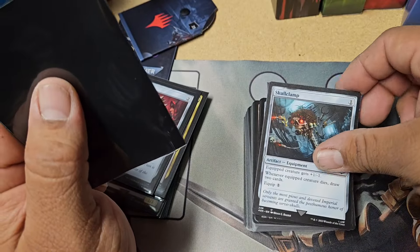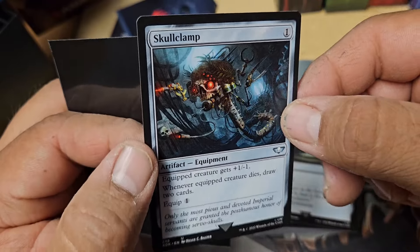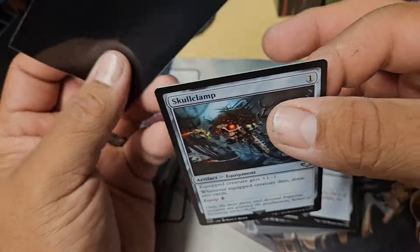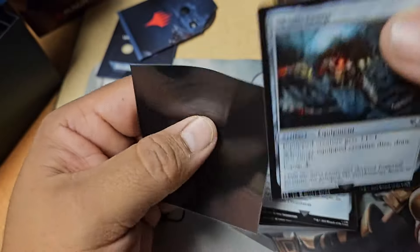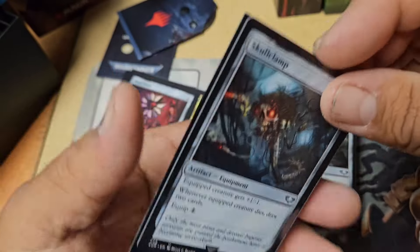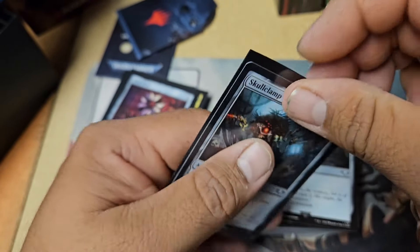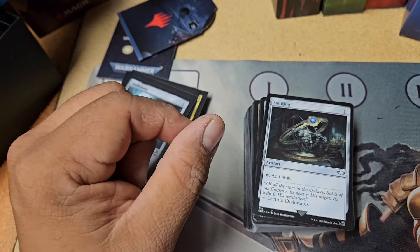Ooh, look at this one — Skull Clamp. This is one of the triggers that will really set this thing off. So excited to play this. And all this artwork — for non-MTG people, this is all Warhammer stuff.